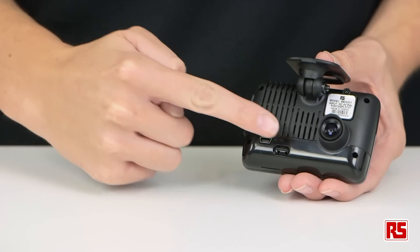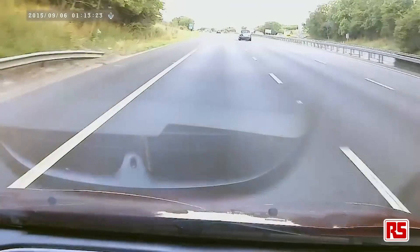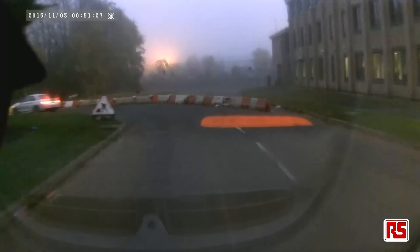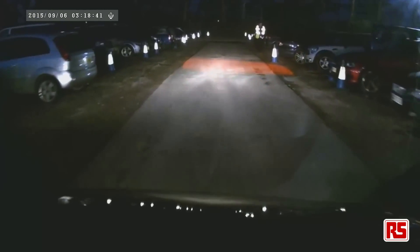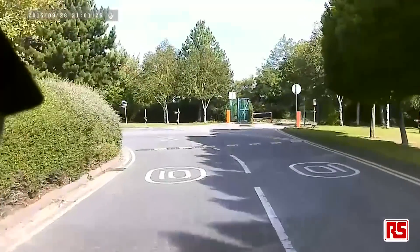The 1080p camera has a 105 degree wide-angled lens, giving a wide and clear overview of the road. The camera sensor is highly sensitive and adapts well to the road's visibility conditions. It works equally well at night as it does in bright sunlight, and will adapt well if the light conditions change quickly, such as when exiting a tunnel.